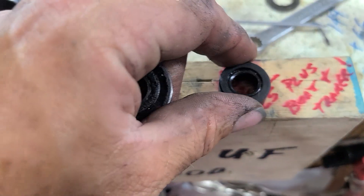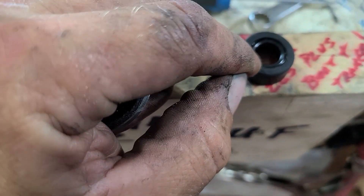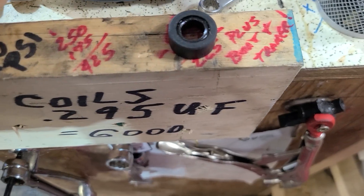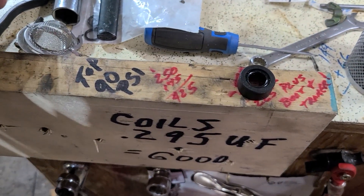This is also called a seal, but inside there you see an O-ring right there. So we're going to redo that. As long as we're into all this, it's a great time to do it.